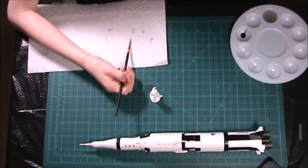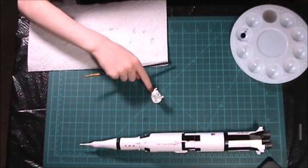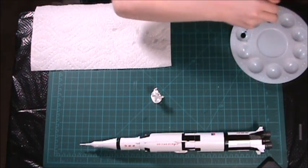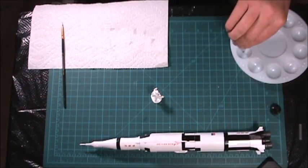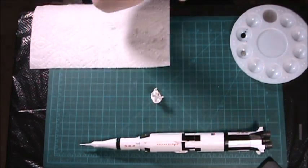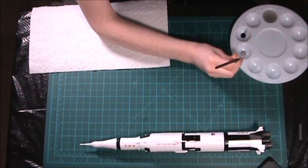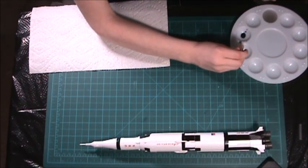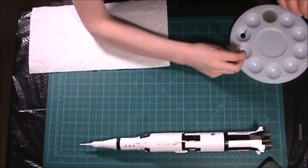I'm going to brush on some wash. Now hopefully this brings out all his little details. Well, try not to get it on the base though. Here you go — just kind of paint that on. That's wash. You're going to have to pick him up — not by the place you just painted. Hold it by the base, because the base is the only thing you're not painting. Now put this in the grooves. This gray wash is going to bring out all the little wrinkles and stuff in his suit.